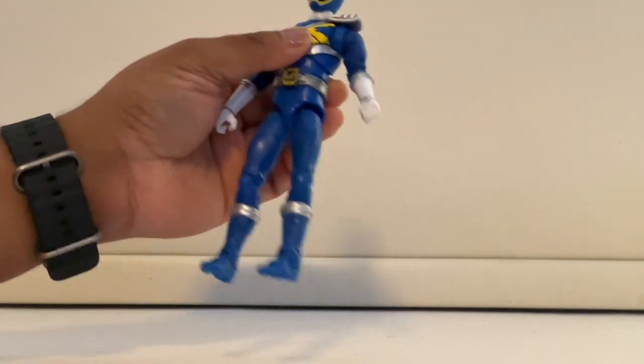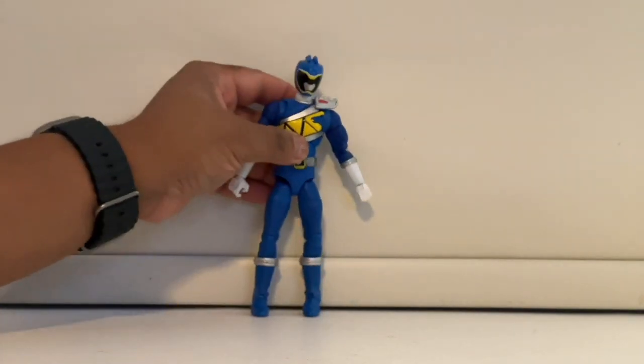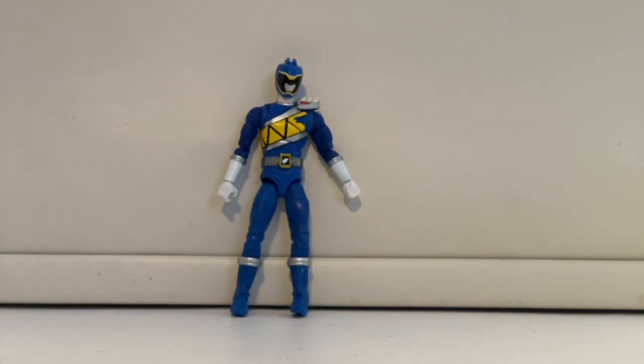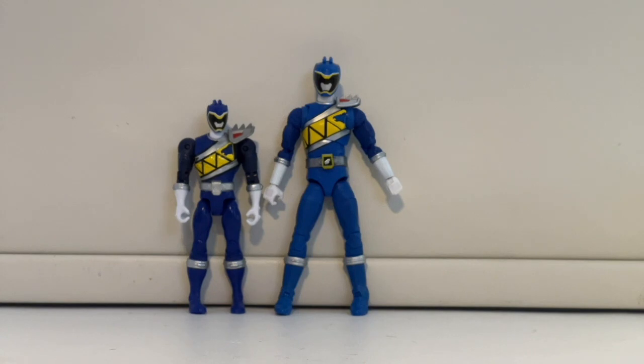I don't think I put the head on properly — it looks like it might come off. I'm not going to force it any further because knowing my luck it will probably snap off. That's it for articulation.